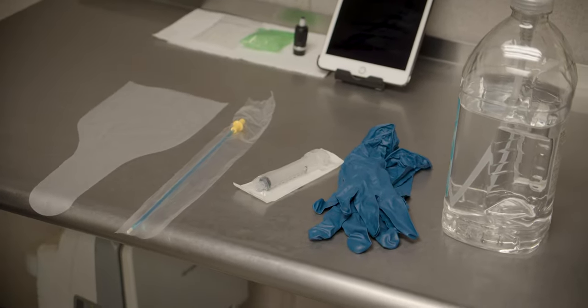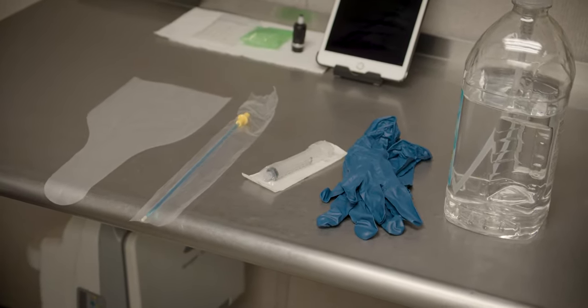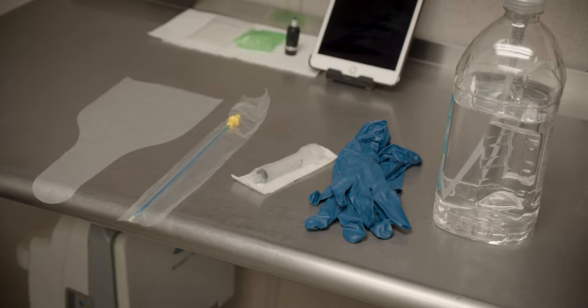The supplies that you will need to have are a semen collection bag, a 6ml or larger syringe, a flexible pipette, gloves, and non-spermicidal lube.